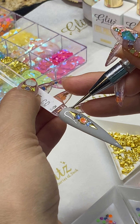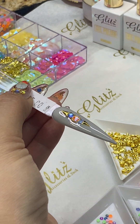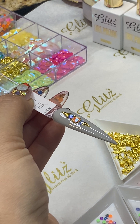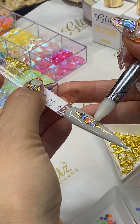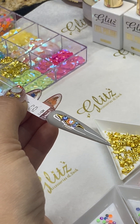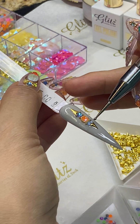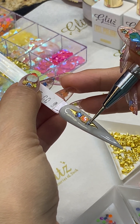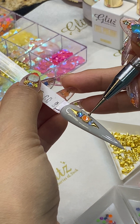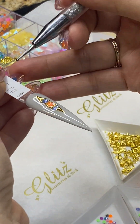Oh my gosh, Nancy — I'm doing so many beautiful designs and I didn't price it properly! You have to price in your time, your talents, your skills, and also the cost of good quality products you put on your station to make the best of yours.